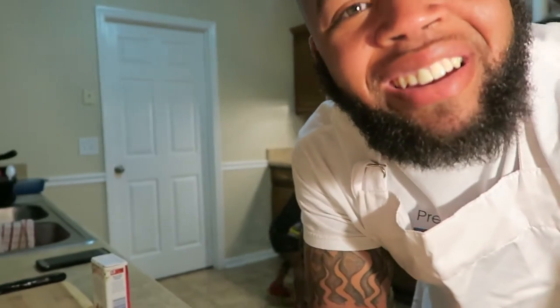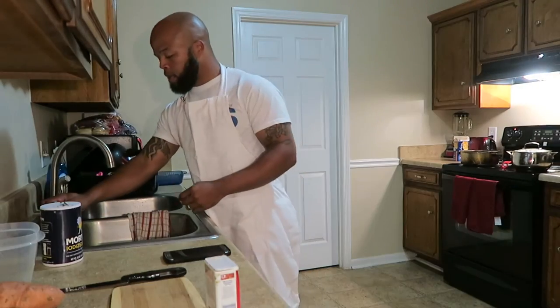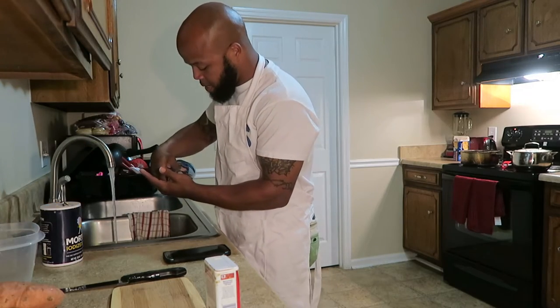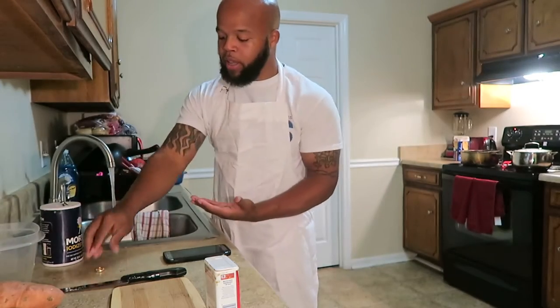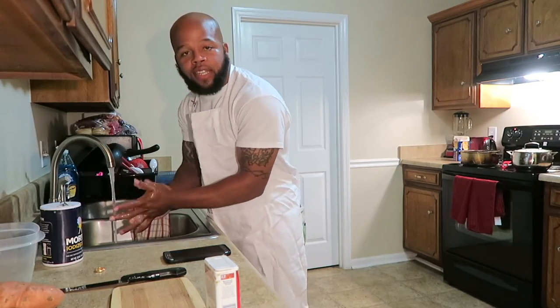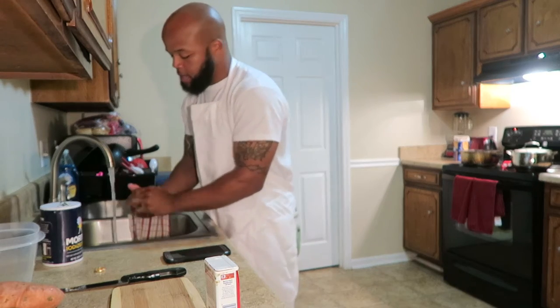I'm gonna start by taking care of the first thing that Nisha always tells me to take care of when I'm trying to cook, and that is washing my hands. Let me get these hands clean so we can get this show on the roll. Take off my ring — I don't often take that thing off, but let me take it off and get these hands clean.